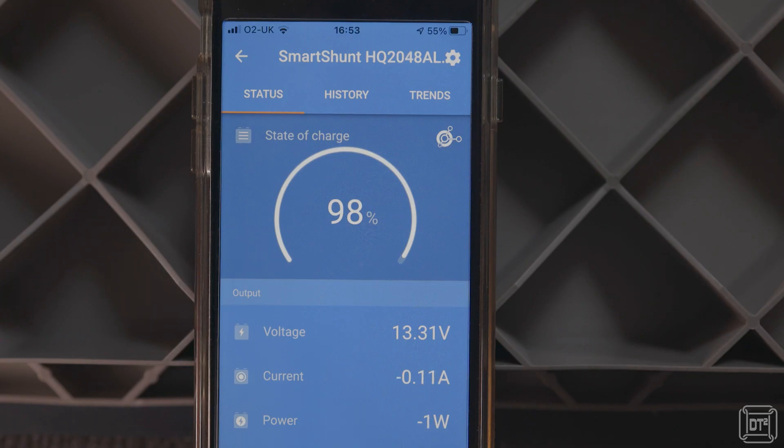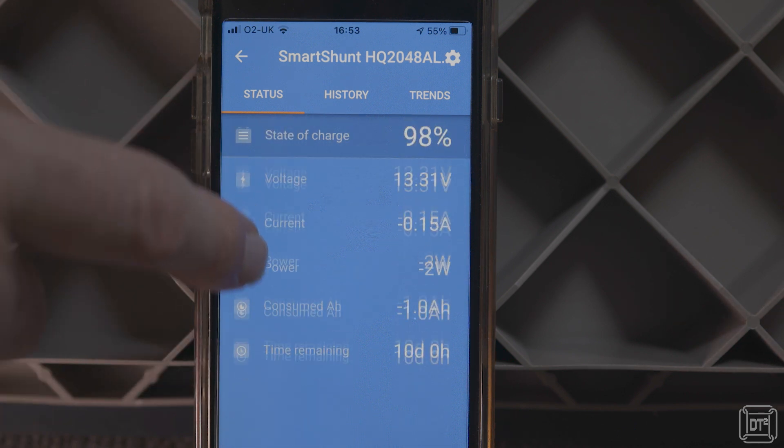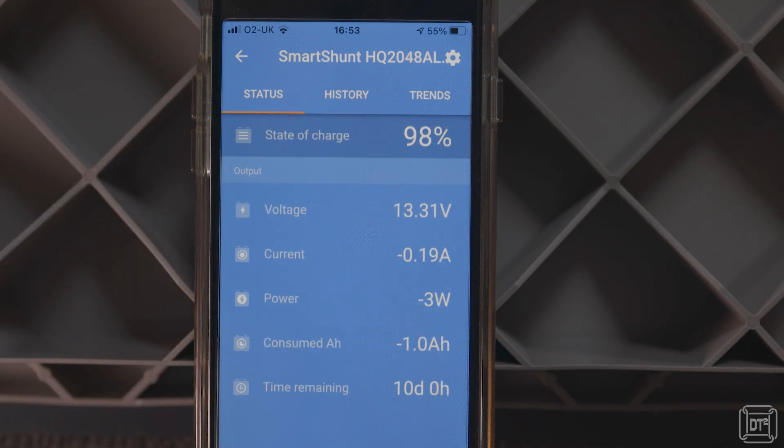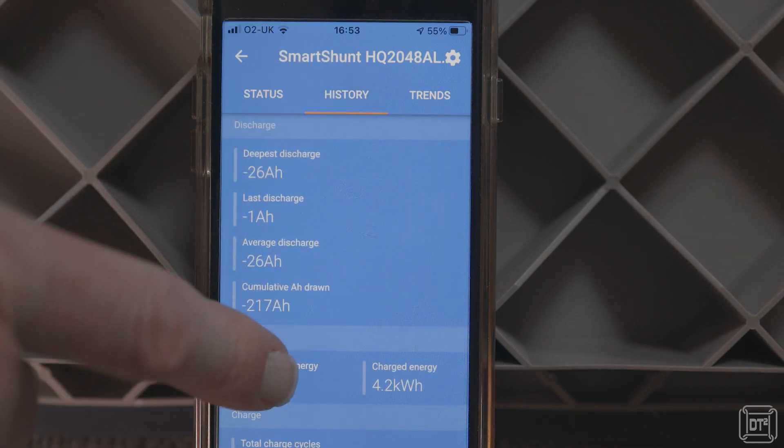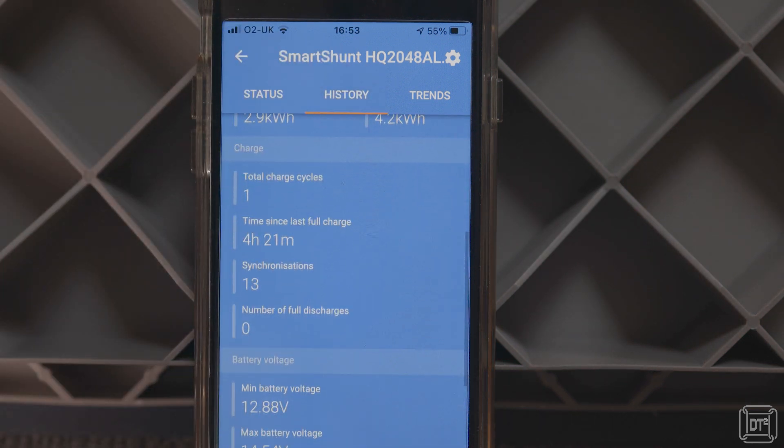On a basic level, having all devices accessible through the same app makes viewing data about the system as a whole much easier. The shunt displays via the app the current state of charge, the battery voltage, and the current flowing through the system. This is effectively the balance of current, so it shows a negative value if you are using more than is coming in, or a positive value if your usage is low but you are receiving a good solar current. The history page for the shunt only displays some basic odometer-style values such as the last, deepest, and average discharge — which is really where the shunt starts to disappoint.